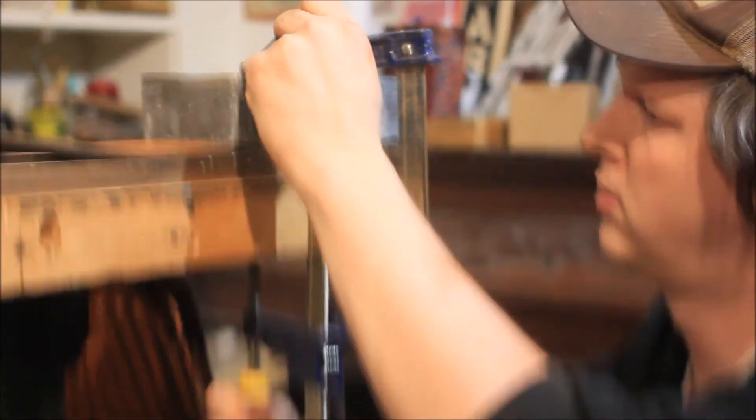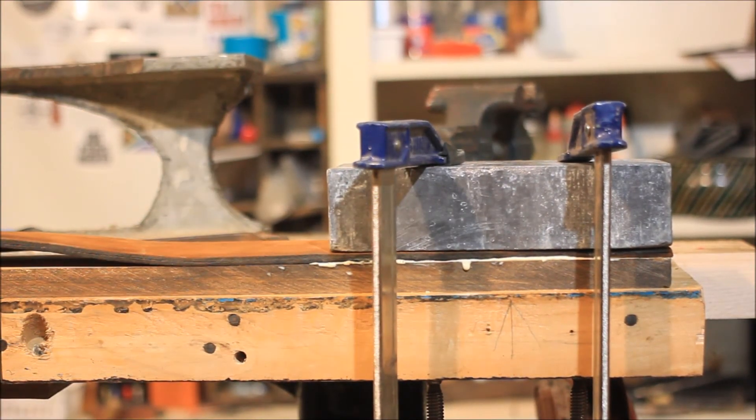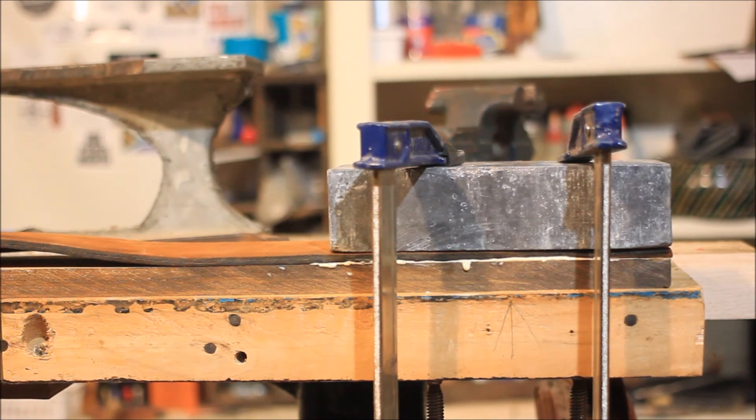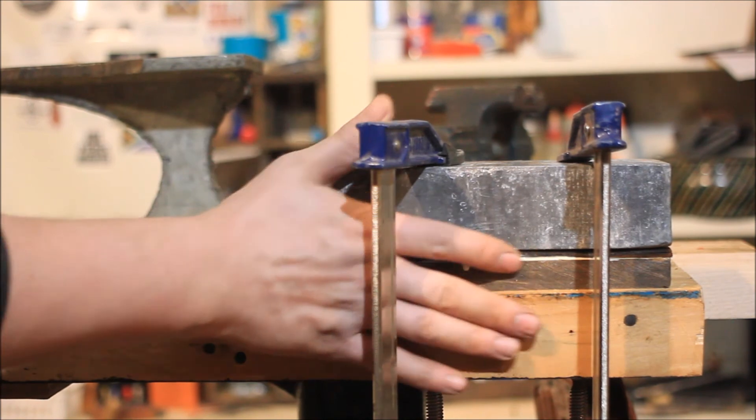This was certainly the longest part of the entire process because I had to clamp this about eight inches at a time for 24 hours at a time. I moved the brick down the piece the next day, and the next day, and continued all the way down the seven and a half foot board.